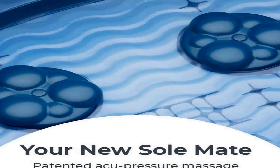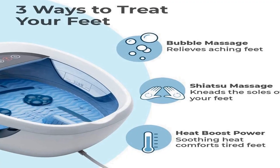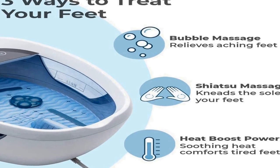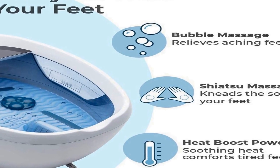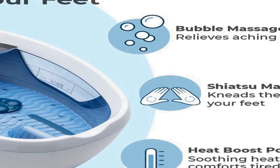The heat is on. Heat boost technology quickly warms water and maintains a constant temperature. The rippled massage floor encourages healing while stimulating blood flow for better sleep, renewed energy, and improved mental clarity. Stop the spill — avoid splashes and bending over thanks to the integrated splash guard and toe touch controls.